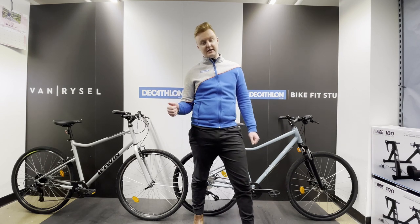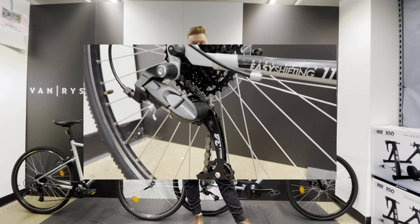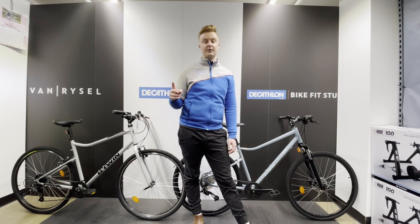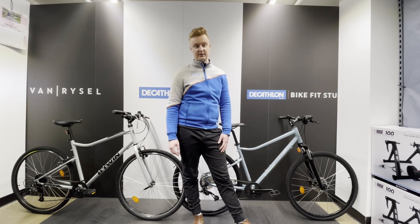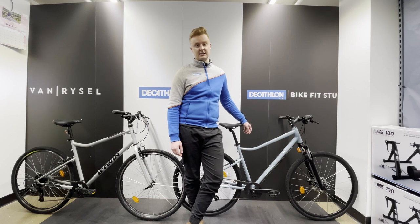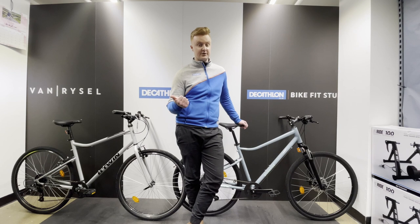Gear ratios on these bikes: the 120 has got an 8-speed groupset, the 500 has 9-speed. Some people might think they won't notice the difference with one extra gear, but you really do — road bikes will usually have 11 speed, so you notice that difference. It's also a bigger cog on the 500, with a 36 at the back, whereas the 120 has a 34, so it's going to be easier to climb up hills. An extra gear and a lighter bike always helps.